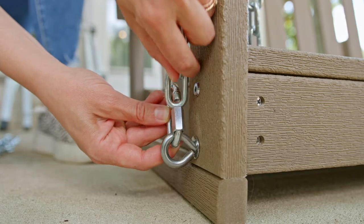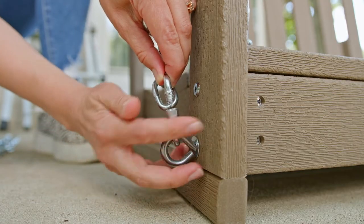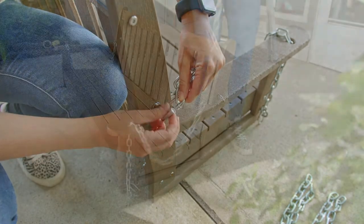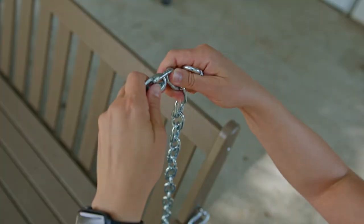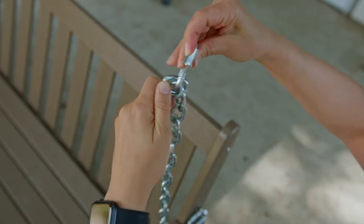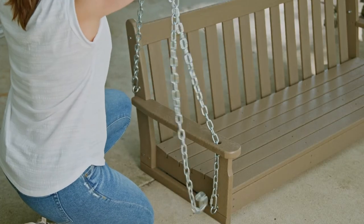Use a quick link to secure the end of the chain to the eye bolt located right below the hole on the side of the seat. Take the other end of the same chain and secure it to the eye bolt located at the back of the armrest with a quick link. Repeat this process on the other side of your swing. Now use a quick link to connect one end of the two remaining chain sections to the middle link of either chain already attached to the swing. It should look like an upside down Y shape. Repeat this process on the other side.